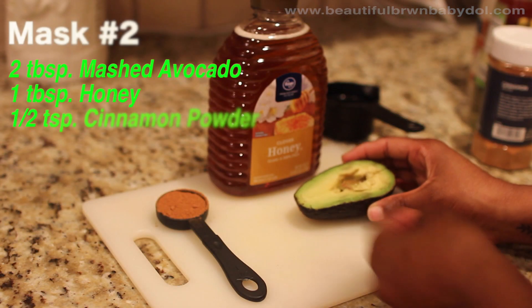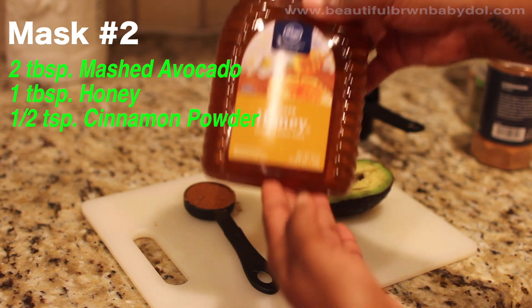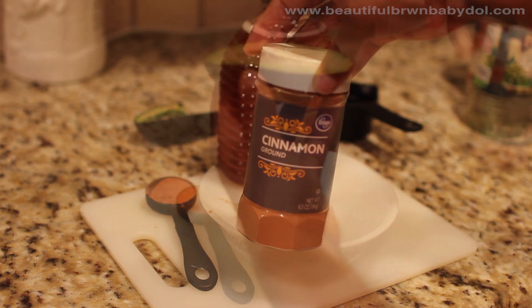On to mask number two. We're going to need two tablespoons of mashed avocados, one tablespoon of honey, and a half tablespoon of cinnamon powder — I'm just using regular cinnamon powder from Kroger.